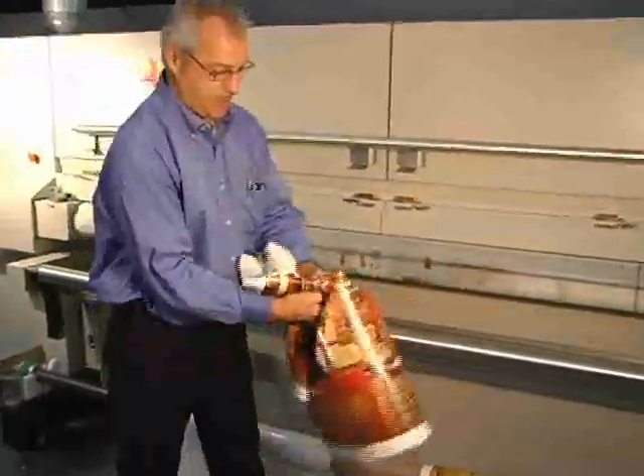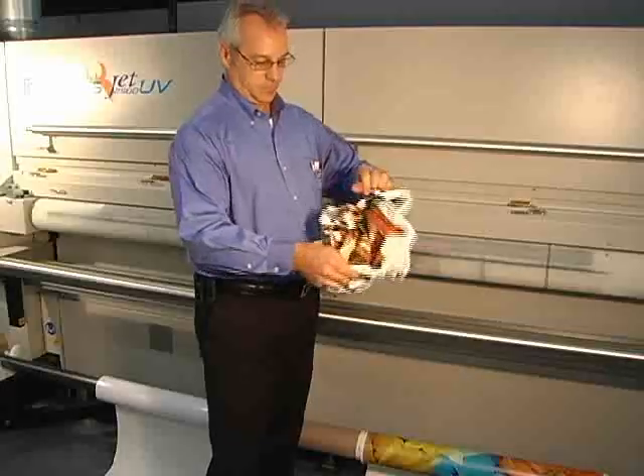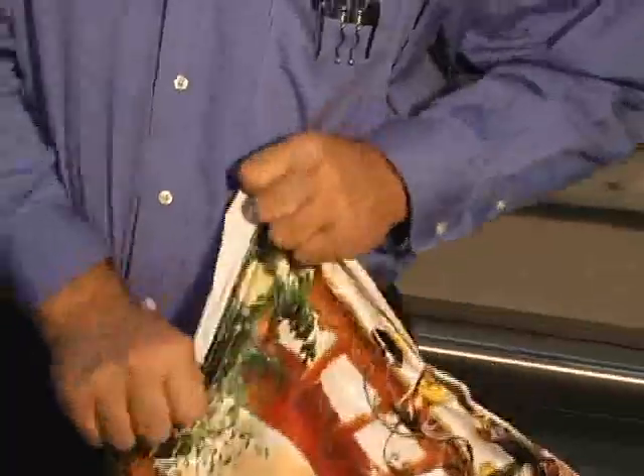Perhaps the most dramatic example of the quality this TruPress unit delivers is the permanence and flexibility of its printed product. Screen's remarkable inks will stretch 200% or more, perfect for applications where material is to be tugged and pulled into position.